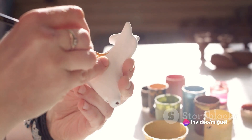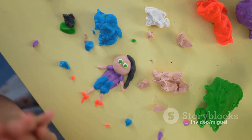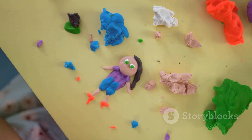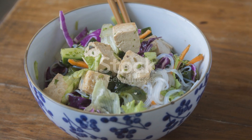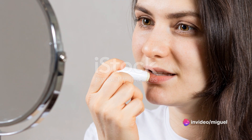And the best part? This world isn't just fun, it's conscious and caring too. Each pack of Play-Doh comes in environmentally friendly packaging, which means while you're creating your own colorful world, you're also helping to protect the real one.